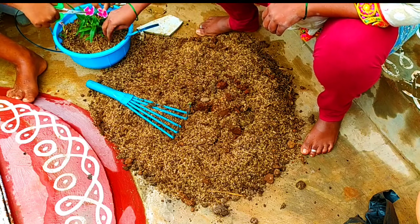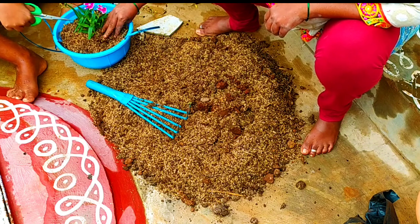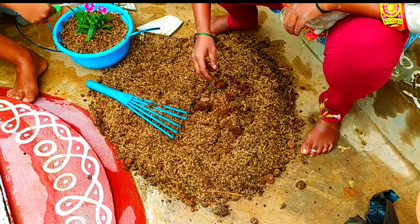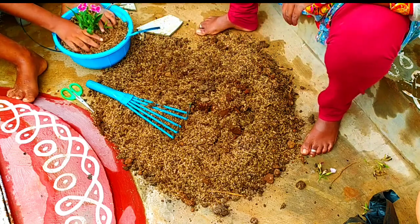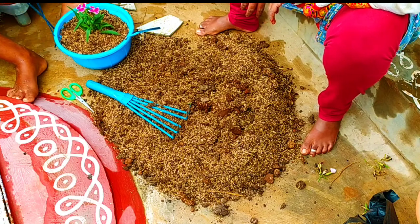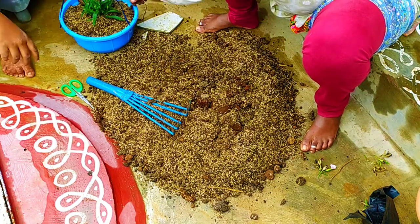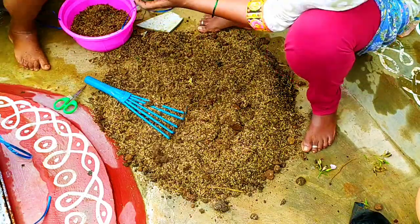I'm going to absorb it. I have to check the size of the pot and then place the pot. I want to show you — there are tiles inside the tub. After that, we are going to grow the same plant.